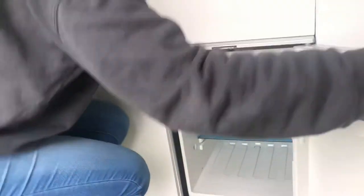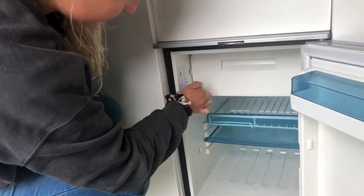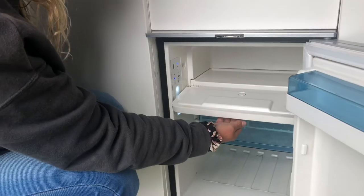The fridge will be on when you collect the van. The temperature switch on the left shouldn't need adjusting. It also boasts a freezing compartment on the top.